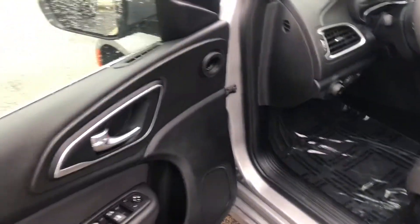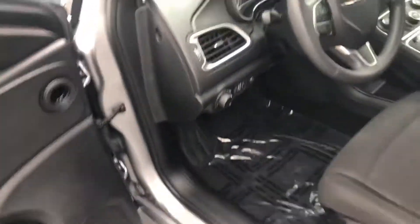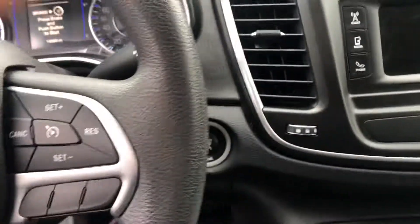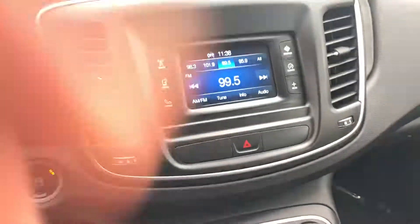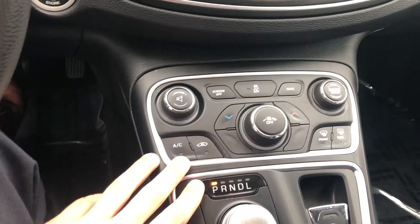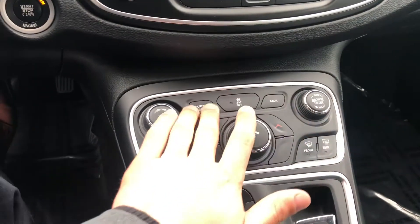You get in, nice seats, steering wheel there, push-button start, and then you have your full interface. All your climate controls are nice and accessible — rear defroster — and you can turn the screen off on media.